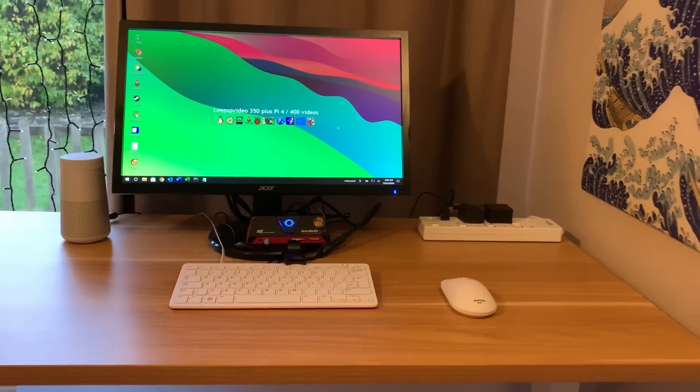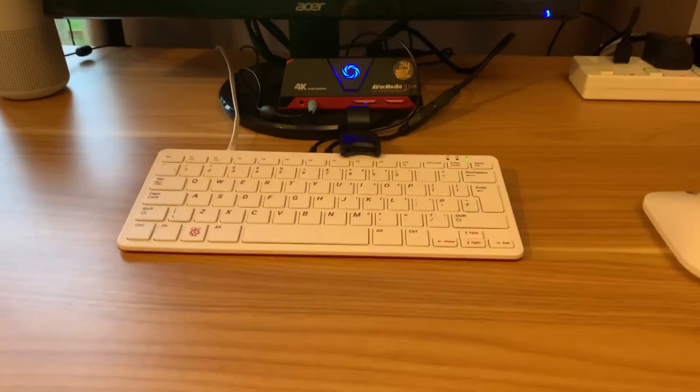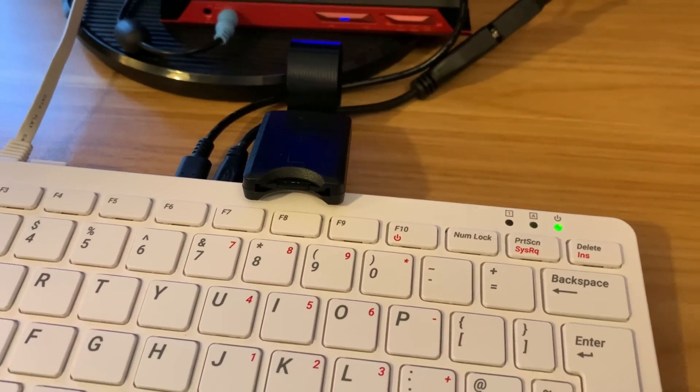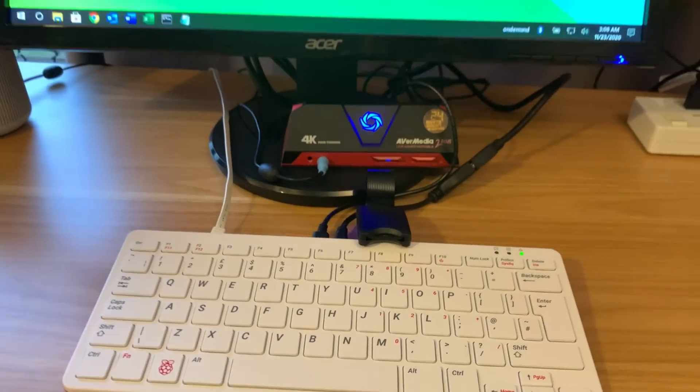This is PI News episode 13 and I'm using a PI 400 for the first time. I've got an SD card adapter because my SD card slot doesn't work, but I'll cover that separately in another video.